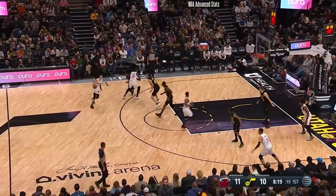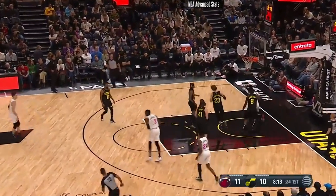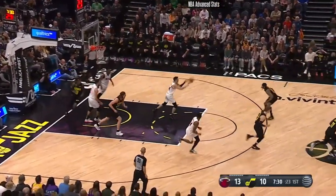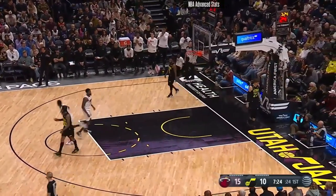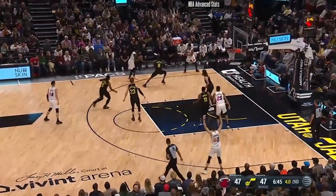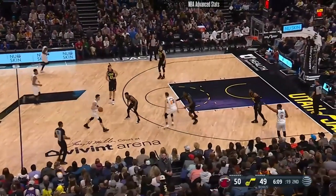Two shots, two threes, two makes. Clarkson feels it. At the back of the iron, quick outlet pass, bam — chased out. Easy bucket. Markquis surprisingly 0-for-3 from the floor in the first quarter, but that shot you could tell was on target as he launched with his first two-pointer.